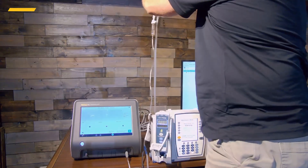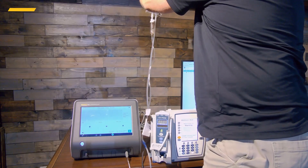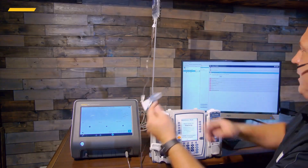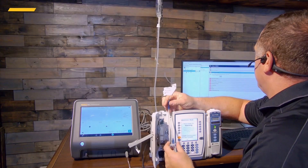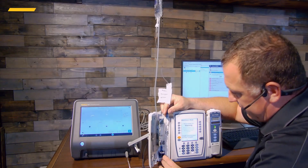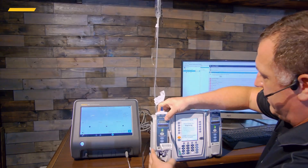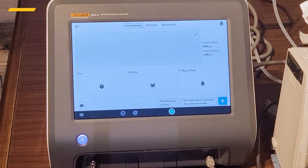Let me hang that back up on the IV pole. The software says to load, prime a regular set, and close the door. So let's load this up, make sure everything's in the channel nicely, close the door, and on the AIDIS-6 we're going to go to Occlusion.